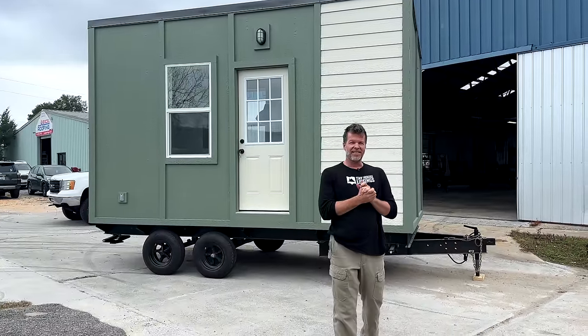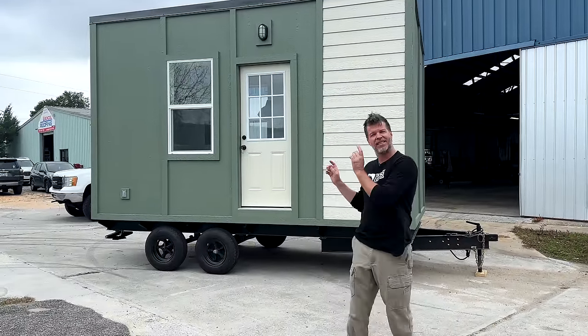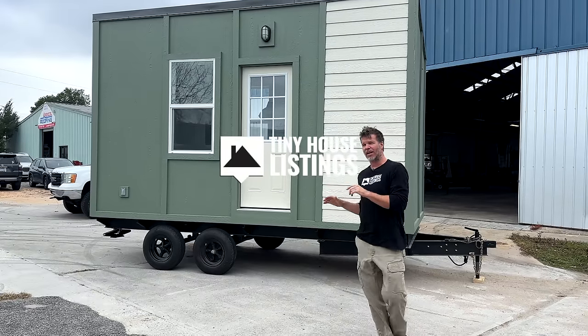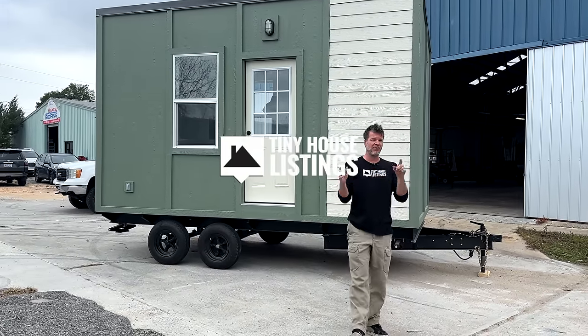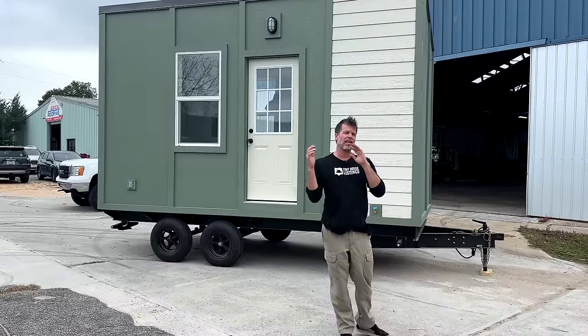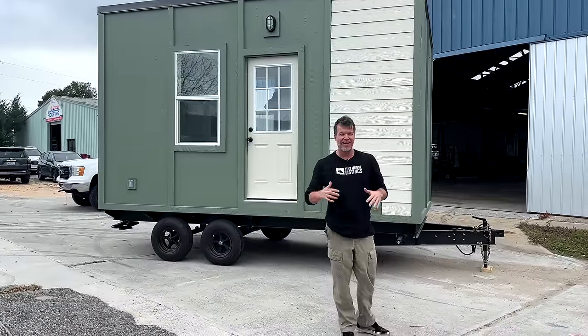I'm Steven here with Tiny House Listings, and today I'm in front of a 16-foot lab. This is the ultra budget model that we build, and we have some exciting news: from now until the end of the year, we're running a special where you can get these with the price down from $35,000 to $29,500.